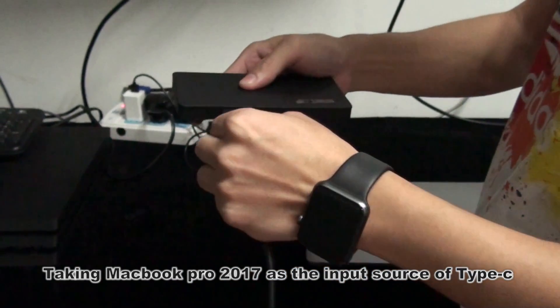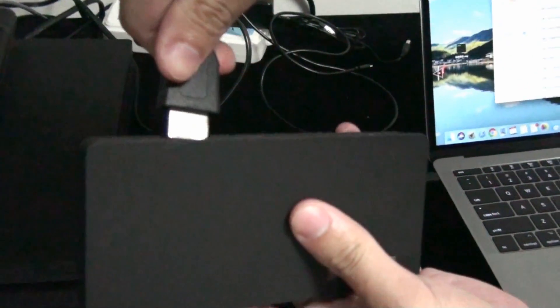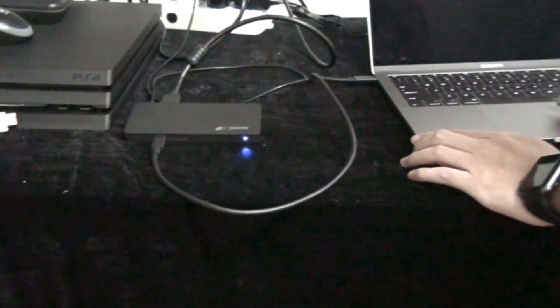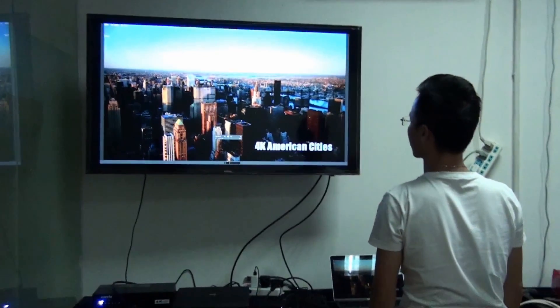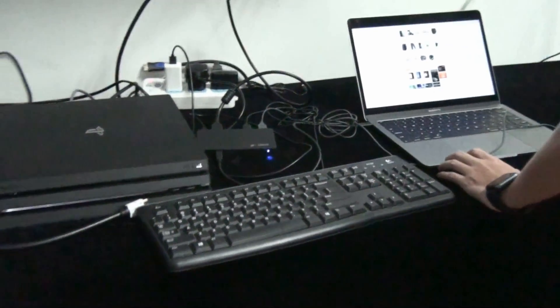Plug in the Type-C cable, connect it to the MacBook Pro. Plug in the HDMI output, then power on. When it is working, the red LED turns into blue. When you use MacBook Pro, you can also use the external mouse or keyboard to control the computer.